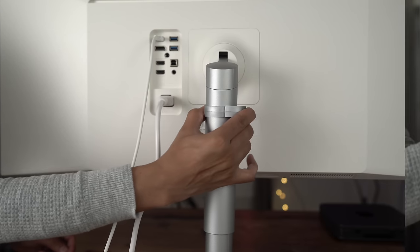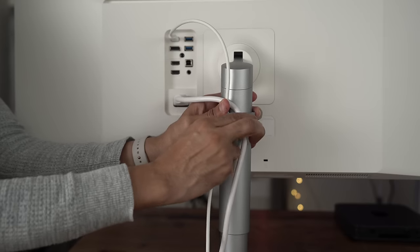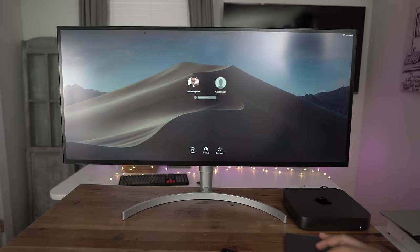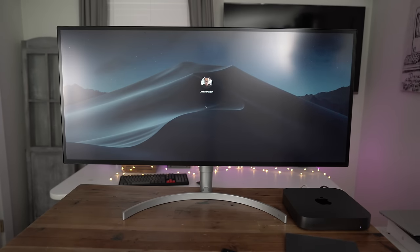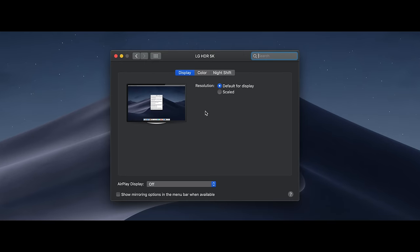Let's get it all connected to our 2018 Mac Mini and talk about the meat and potatoes: resolution. This is really going to be the determining factor as to whether or not you should purchase this display. Hold the Option key when you click the Scale button and you'll see all available resolution values. The default resolution is 2560 by 1080, which is half of the native resolution on both axes, which is 5120 by 2160.